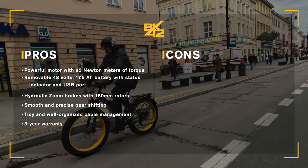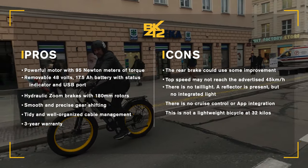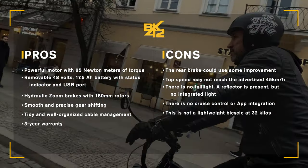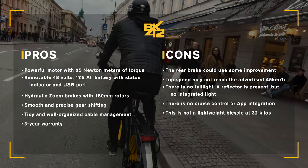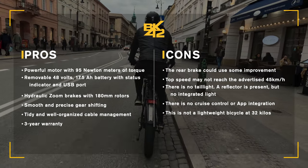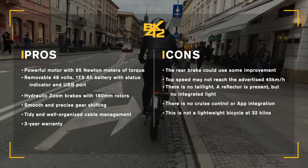Now for the cons. The rear brake could use some improvement. Top speed may not reach the advertised 45 km/h. There is no taillight — only a reflector, with no integrated light. There is no cruise control or app integration. And this is not a lightweight bicycle, coming in at 32 kilos.